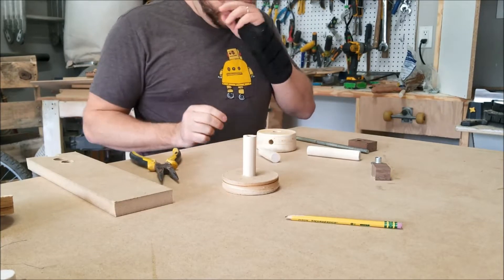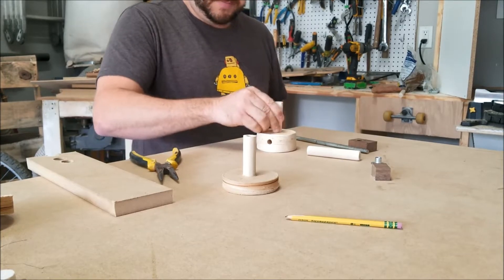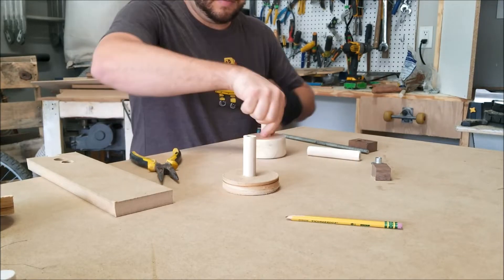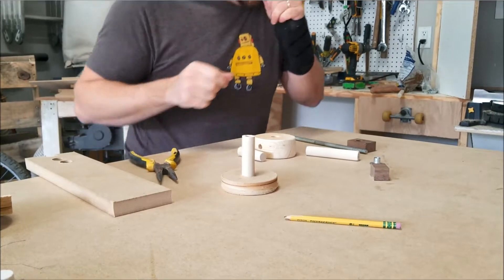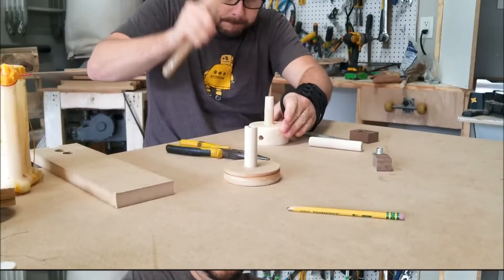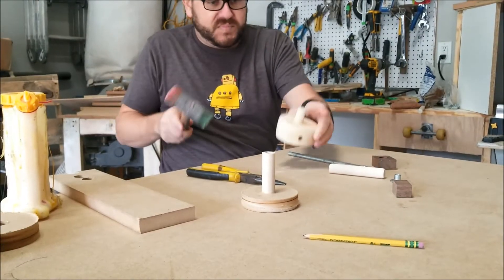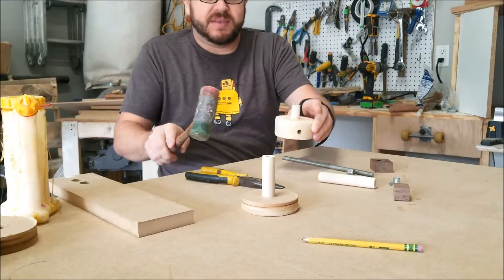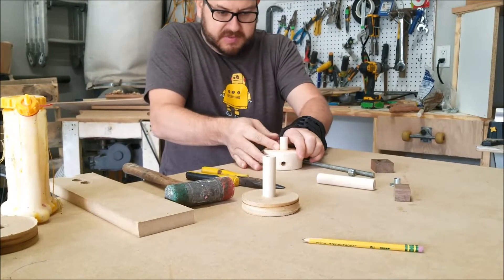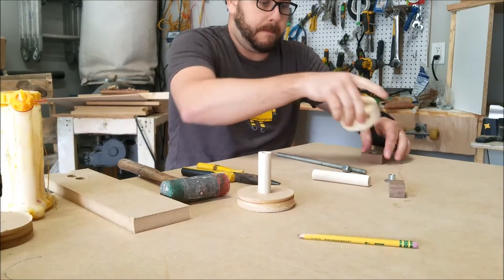So what we're going to do now is glue this thing in there and smash it in, so then we can drill the hole through that. This will be our base piece. So what I'm going to do now is grab this glue, dab a little bit on there. We got a nice piece that we can stick into a three-quarter inch hole and go from there.